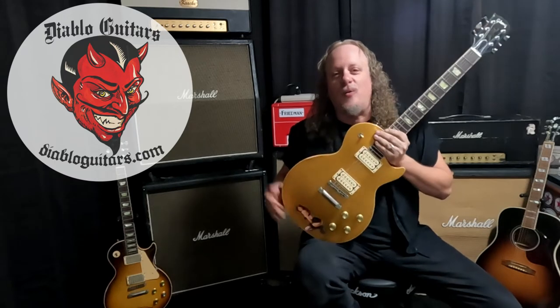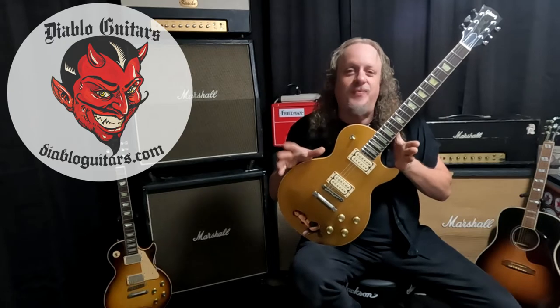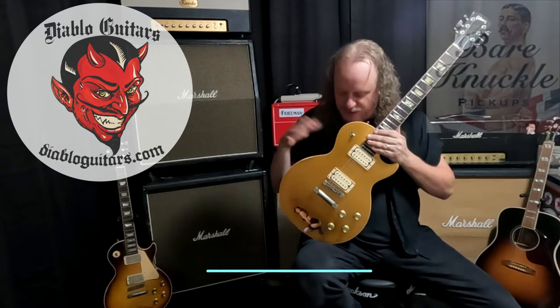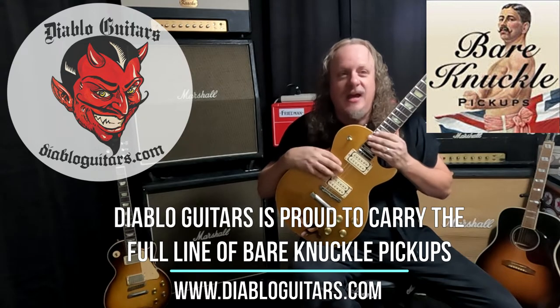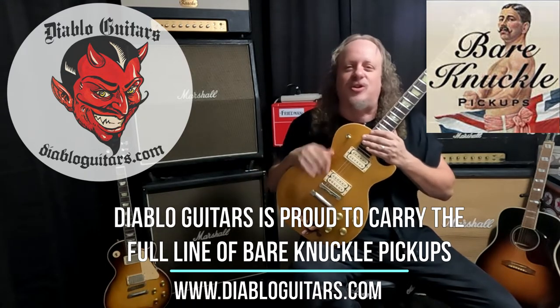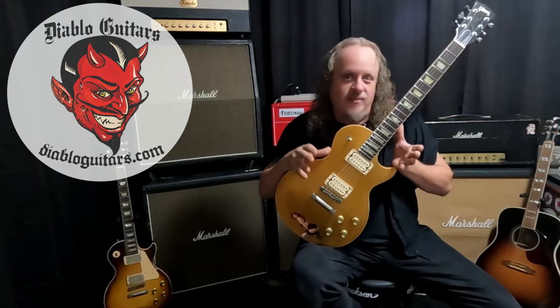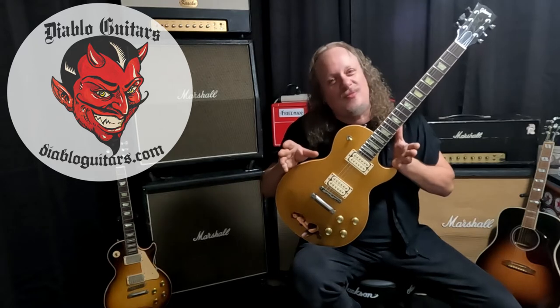Hey there everybody, it's your boy Glenn at Diablo Guitars. Today we're going to walk you through the fast and easy process of wax potting your pickups. I've been using these Bare Knuckle PG Blues — they're actually in all my Les Pauls now — and what I've been finding is on louder stages I'm having to really work to control my guitar more, as an un-potted pickup has a tendency to squeal a little more.